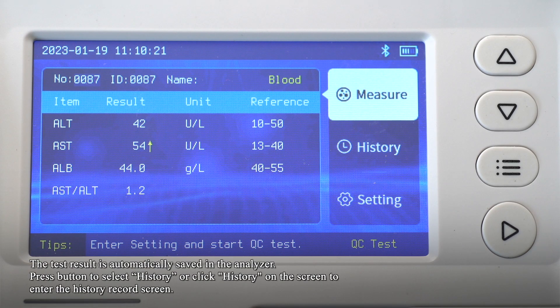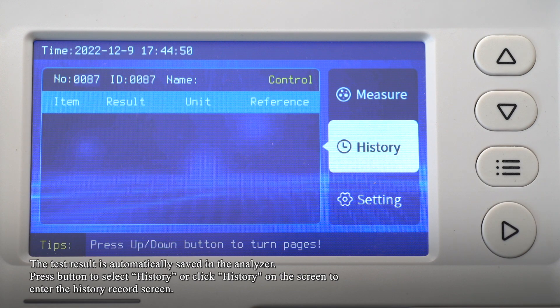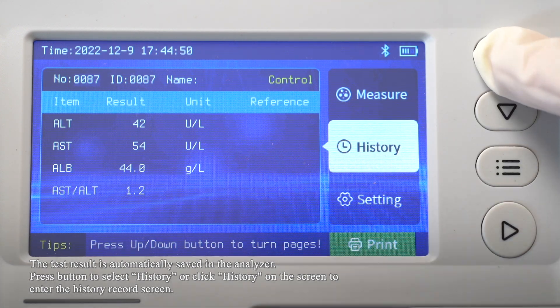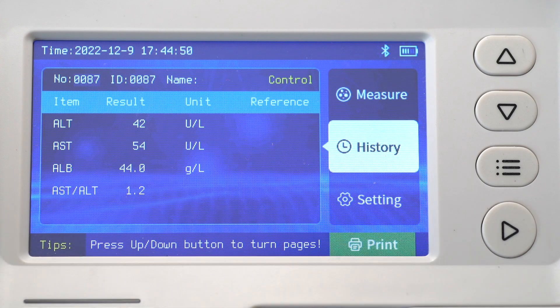The test result is automatically saved in the analyzer. Press the button or click History on the screen to enter the history record screen. Press the Up or Down button to turn pages and view history records stored in the analyzer.